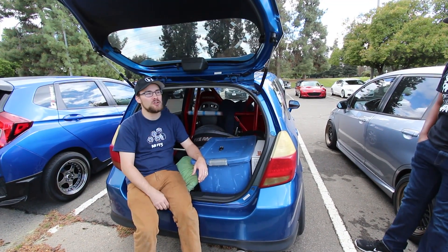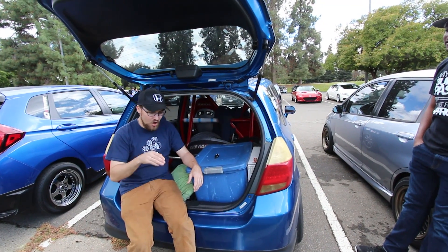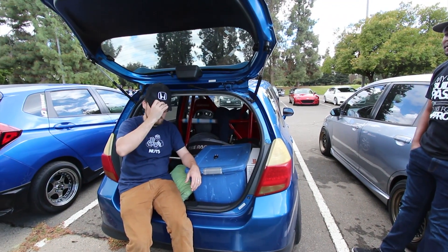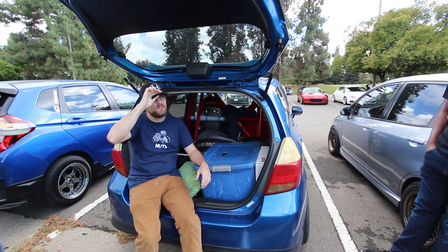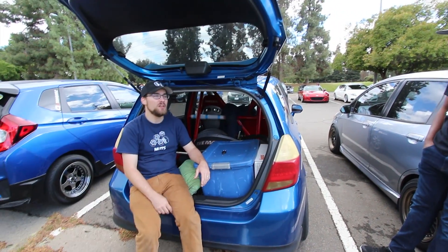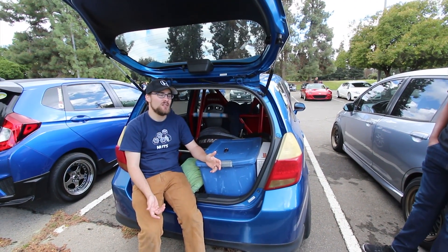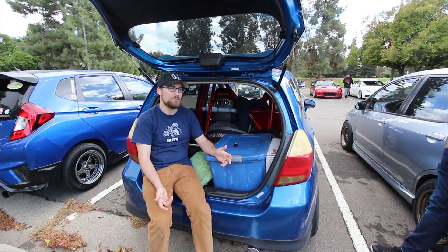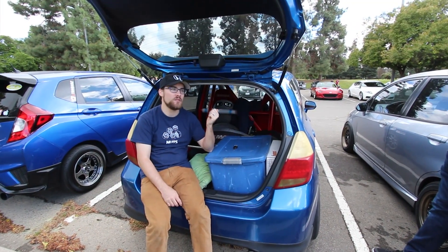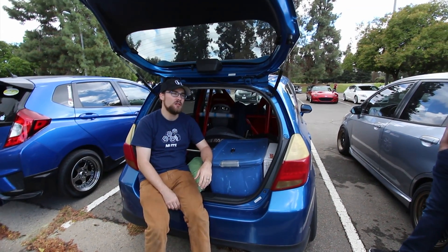A K-swap is like a $7,000 swap — it really depends if you can get the parts. All of the parts for a K-swap are expensive for this car. The biggest problem trying to K-swap this car is you need like two grand in a custom wiring harness at least. The last one I know that sold from Hasport was $2,500, because you have to run two ECUs. This car's early CAN bus, so the cluster, the AC — none of that will work if you don't have the fit ECU.